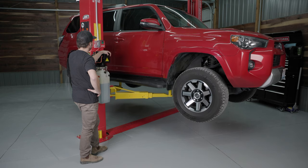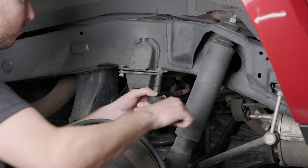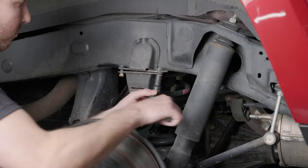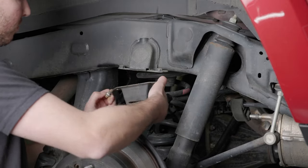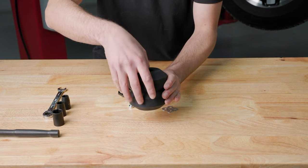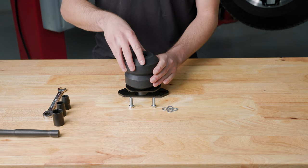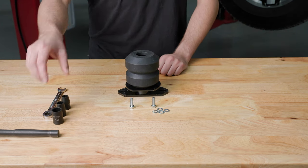First, we'll raise the vehicle and remove the rear tire, allowing the axle to hang freely. Remove the existing bump stop using the 12mm socket and ratchet. Assemble the Aeon rubber spring by placing the large bolt through both the washer and the rubber spring and attach those to the mounting bracket using the 19mm socket and ratchet.